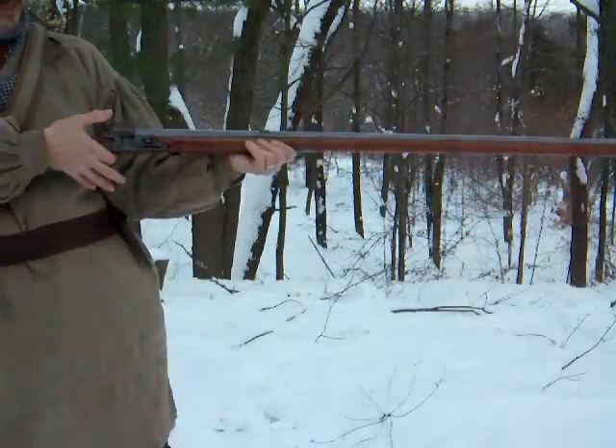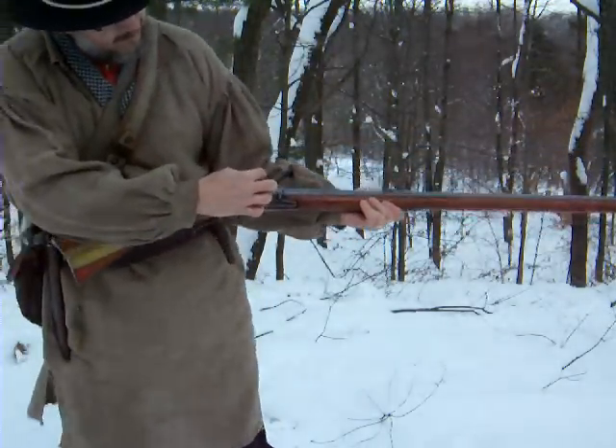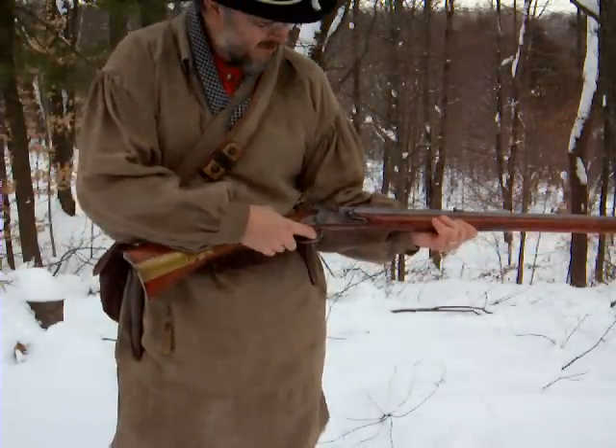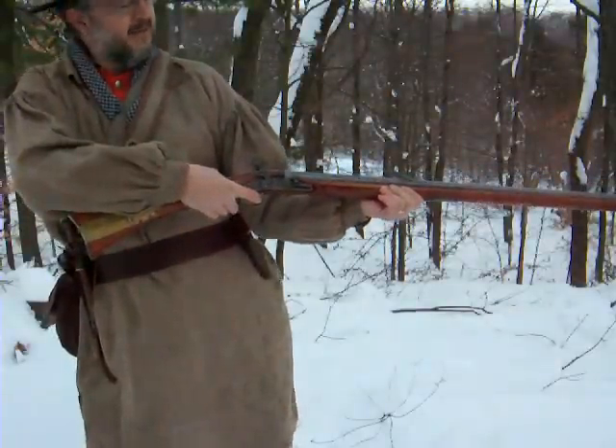In operation, it is cocked. The frizzen is forward on the pan. It gives it some waterproofness, but in a rainstorm it's not a very reliable weapon.